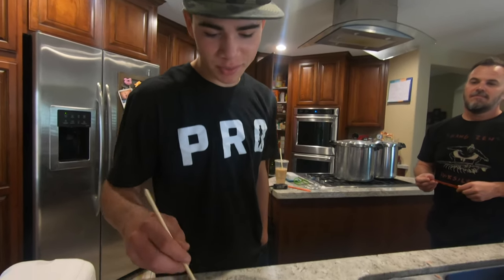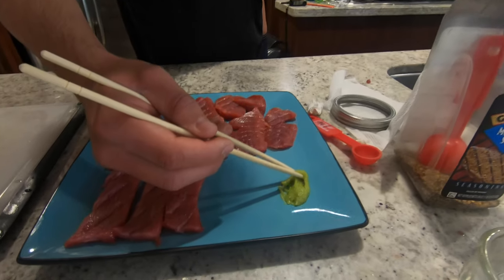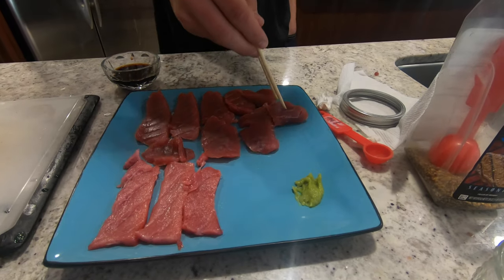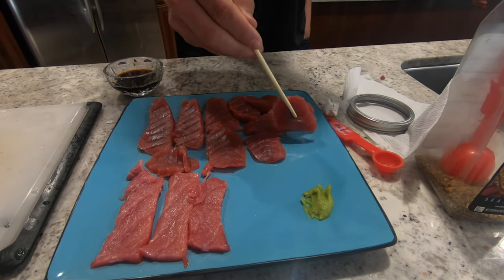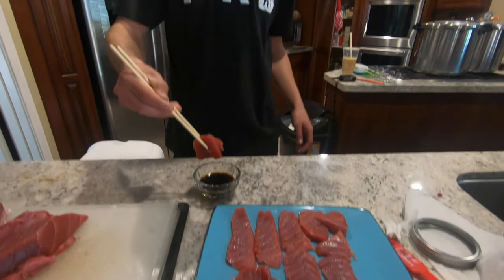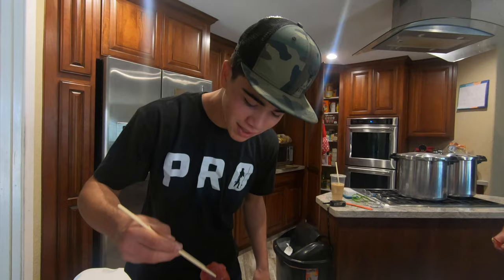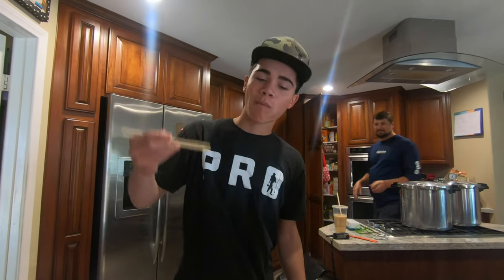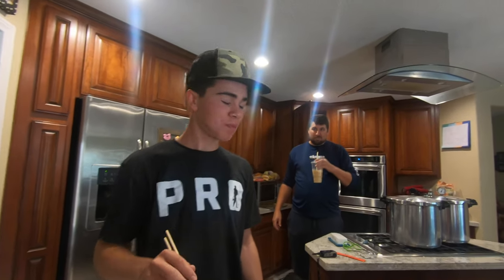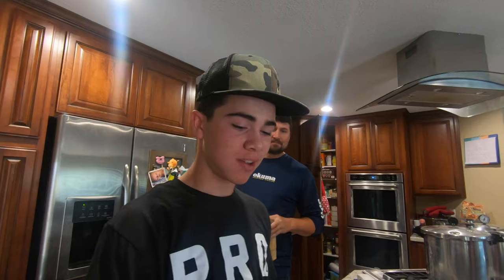Melts in your mouth like butter. I'll try one of the loin pieces first — I like a little bit of spiciness. This is my first time ever trying anything straight raw like this, so I'll give it a shot. That was really good. Did you try the loin or the fatty one? I tried the loin first.